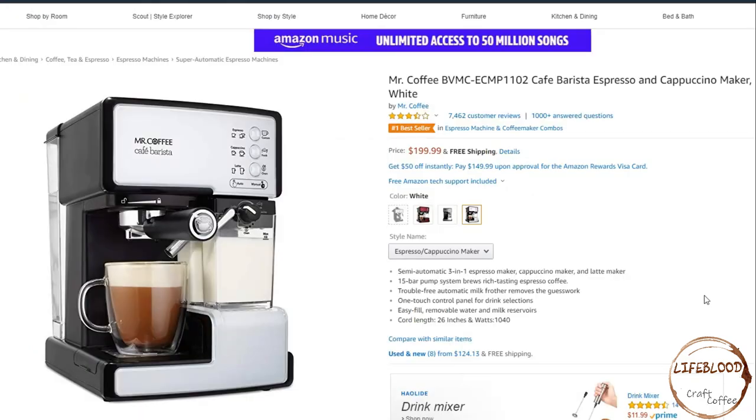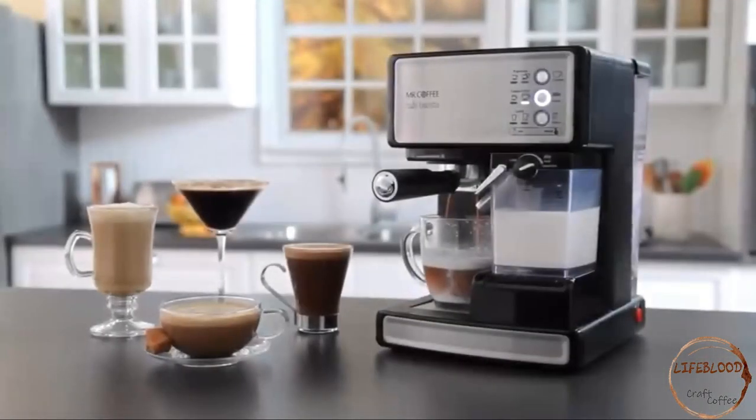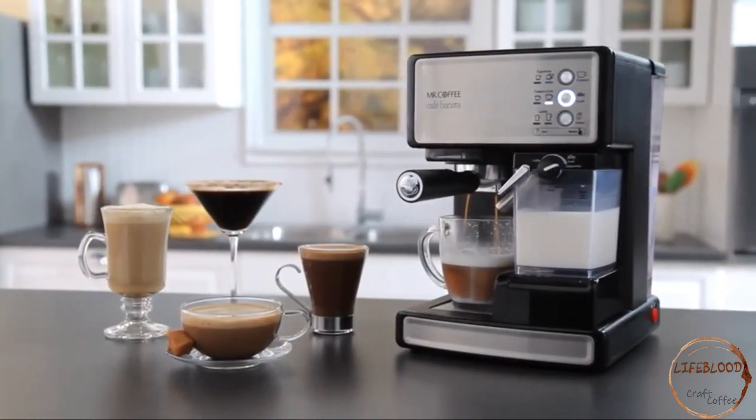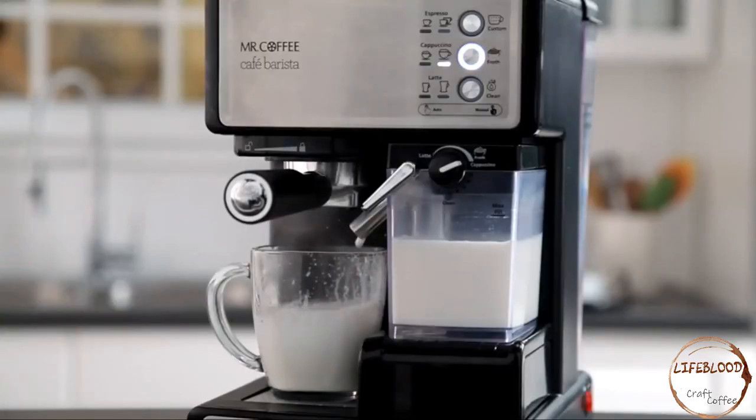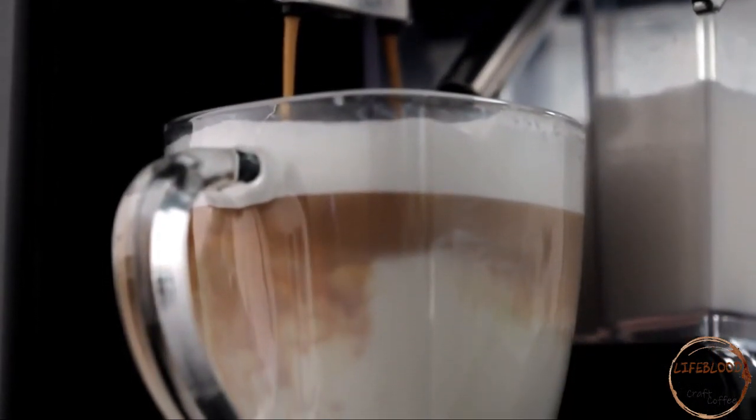Next we have the Mr. Coffee Cafe Barista Espresso and Cappuccino Maker. This unit costs $199.99. It's a semi-automatic 3-in-1 espresso maker, cappuccino maker, and latte maker. It has a 15-bar pump system which brews rich-tasting espresso coffee. It has a trouble-free automatic milk frother which removes the guesswork. It has a one-touch control panel for drink selections and an easy, fillable, removable water and milk reservoir. The 15 bars of pressure and automatic milk frother ensure fabulous results.